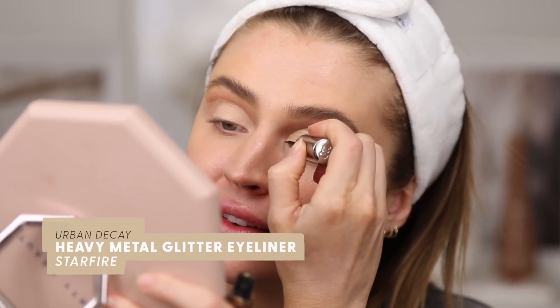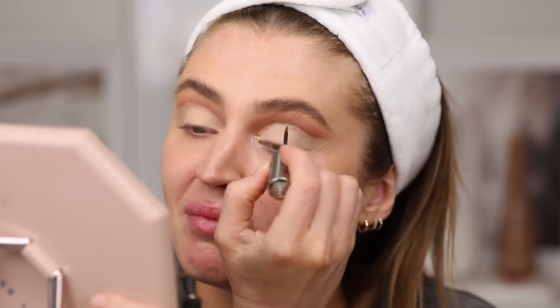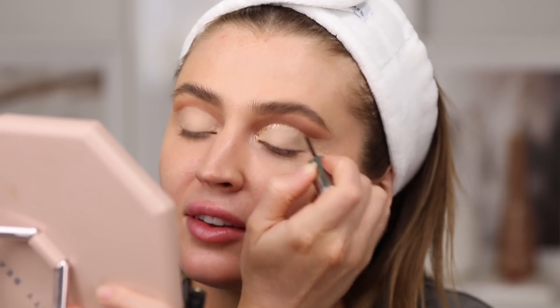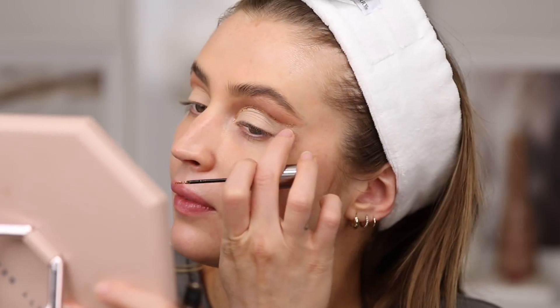Now it's time for the glitter. She used a glitter liner right along the line of the cut crease, and that's what I'm going to do — this is Urban Decay Starfire. Taking a deep breath and diving in. Drawing the glitter right along the line — wow, look at this Instagram makeup! I have a glitter line and it actually looks pretty cool.